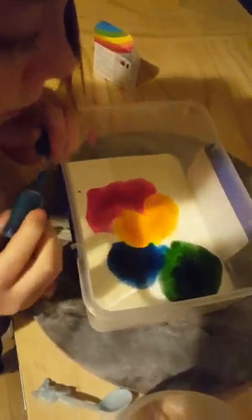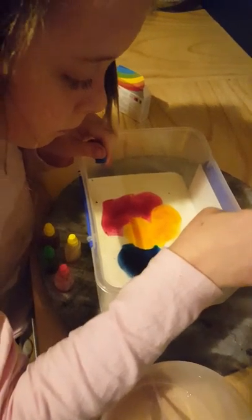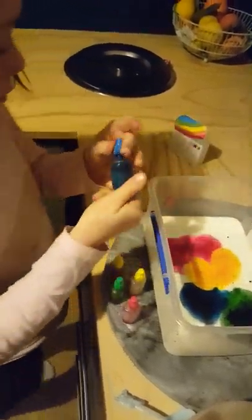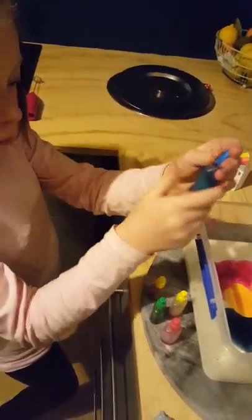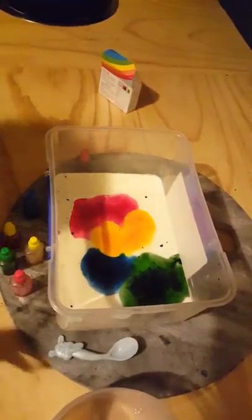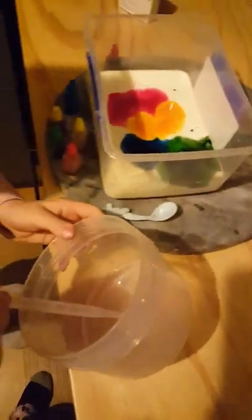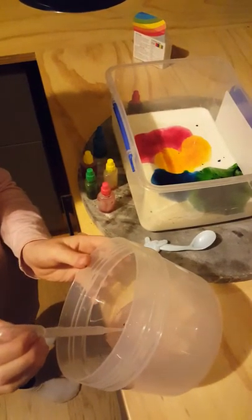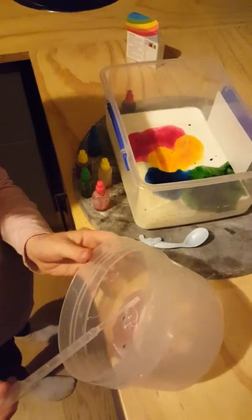Did it change? It's just a dark colour, isn't it? Yeah, it's moving. I need some more blue. That looks pretty. Can I mix it? I'm going to put some dish soap. Let's see what happens when we add that.